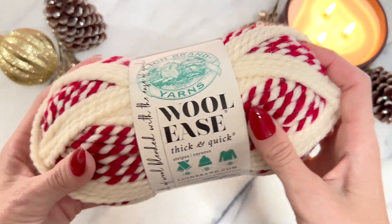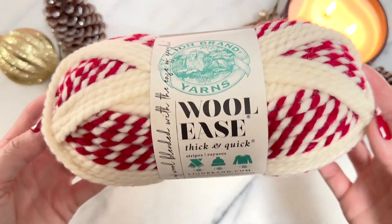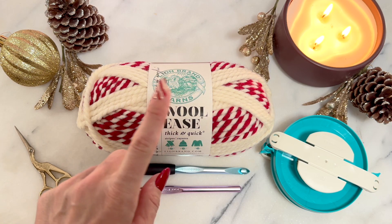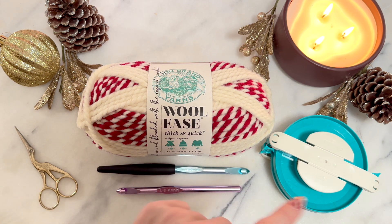We're going to use Wool-Ease Thick and Quick yarn in the color Red Beacon. If you can't find this yarn, you could use the color called Fisherman with a regular red. For this project you'll need the Wool-Ease yarn — a full skein — a 9mm hook, an 8mm hook, a pair of scissors, and a jumbo pom maker. Since we're making the beanie with the red pom, we're going to start with the white.